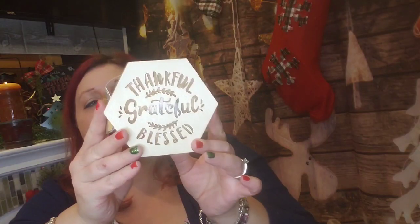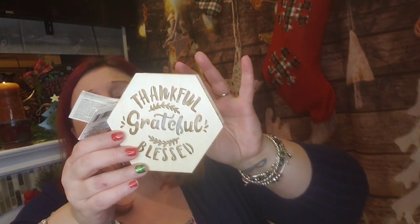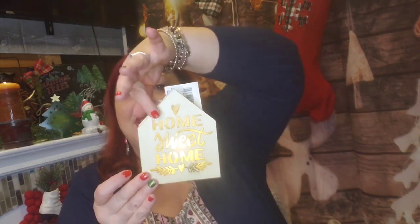I did get a wish list item — I found the Thankful, Grateful, Blessed sign again, which is so weird because it had come and gone. My girlfriend loved it so I figured I'd pick it up for her — it's really beautiful and perfect for fall. I'm going to mail it to her. I also never found this second sign — it was sold out when I first saw them, but I found it now and I absolutely love it. I feel like I have to glue a Jenga block on the back as a little chimney because this house needs one. How cute would that be?